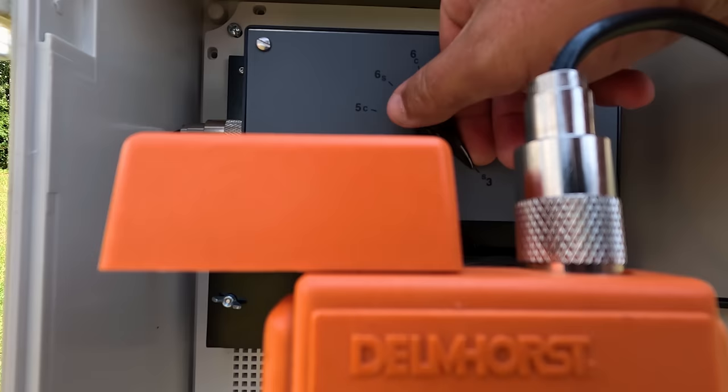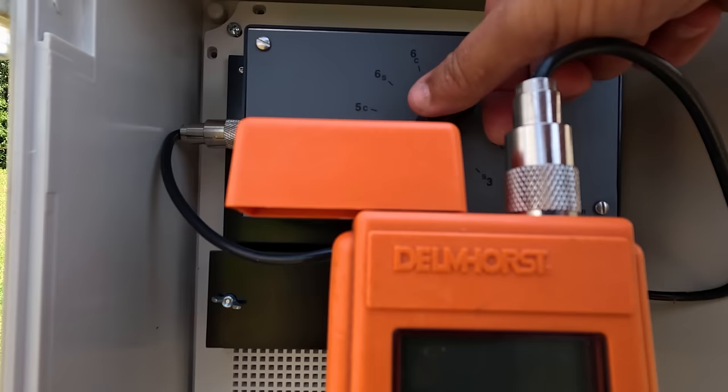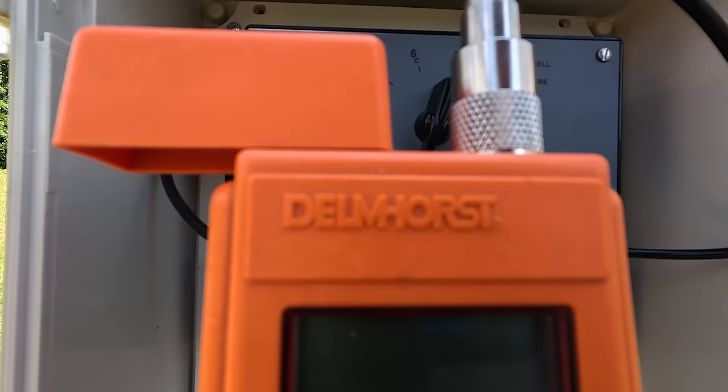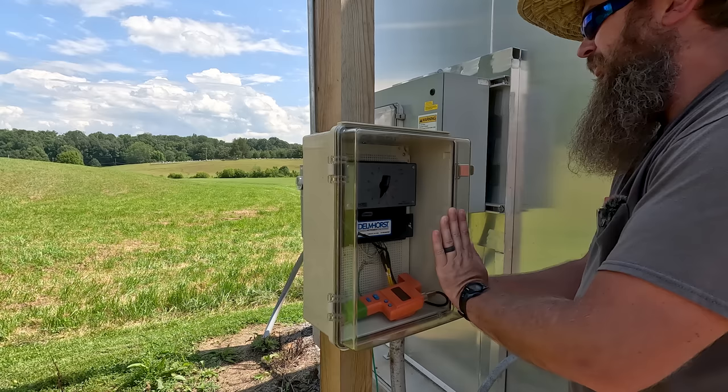Number three on the core — 11.2. Let's check out number four real fast. Number four with the core reading — 10.9. Let's check the shell — 10. So number four is going to get there, it just needs to dry a little bit longer.